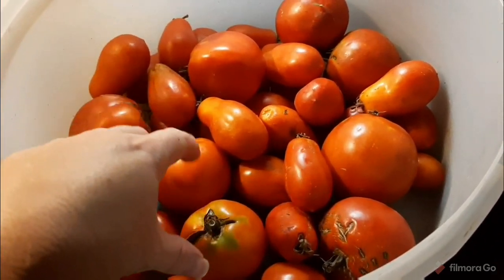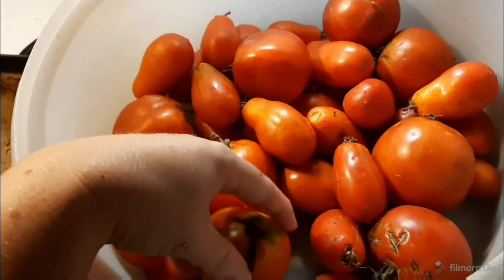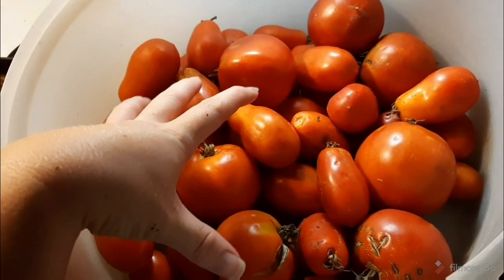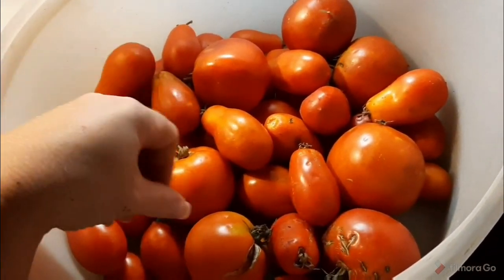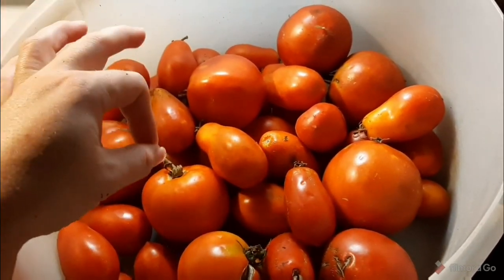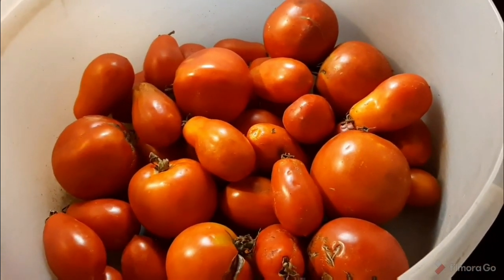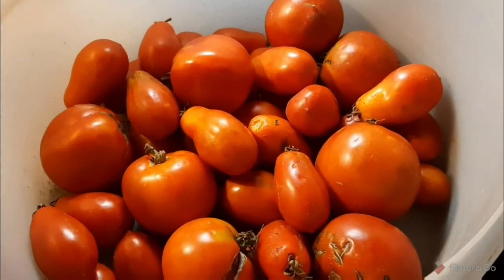The first batch I did was the same as what I'll show you here, except for the herbs. Last time I used fresh basil and fresh oregano. Today I'm going to switch it up, so stay tuned — I hope you enjoy this.